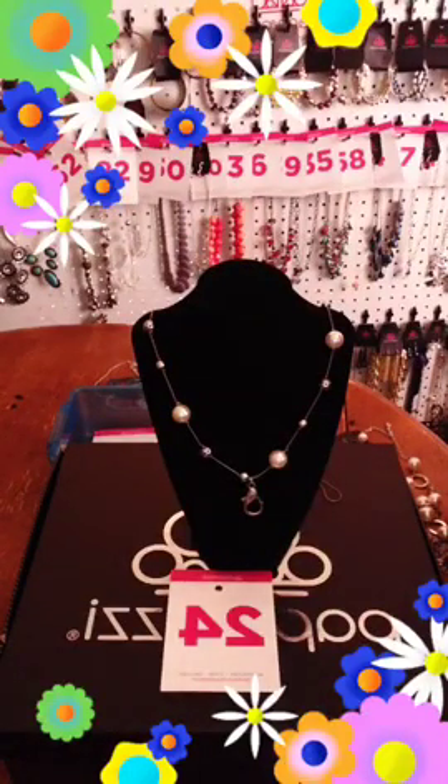Welcome everybody, I am back. My name is Amy Merida and I am an independent consultant for Paparazzi Accessories where everything is five dollars and lead and nickel free. If you don't see that little red live above my head, that means you're shopping the replay, which is fine.